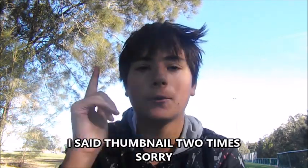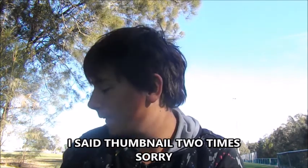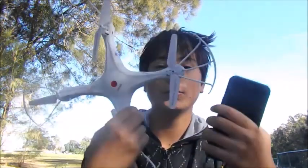What's going on Drift Kings? Welcome back to a brand new video. So guys, today I am back out at the location where I flew my drone last time. You've probably seen the thumbnail and title of the video. I am mounting my phone to the drone. I know last time I was here I crashed the drone into the bushes.